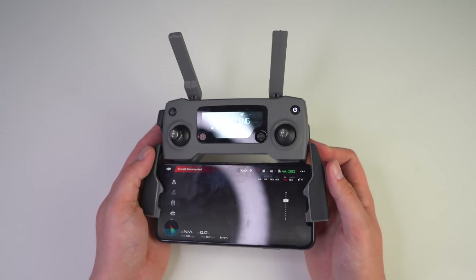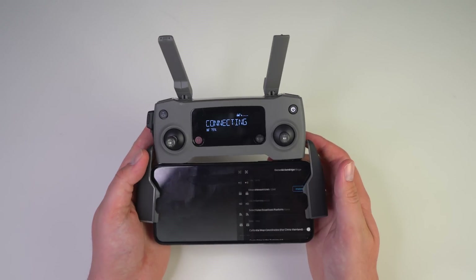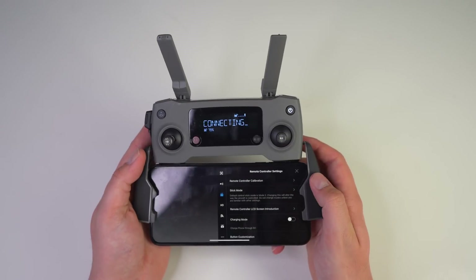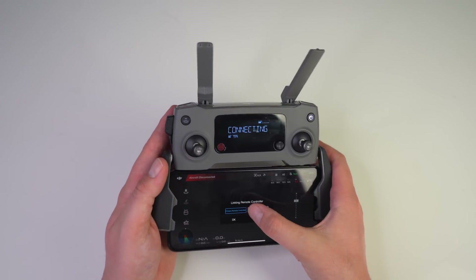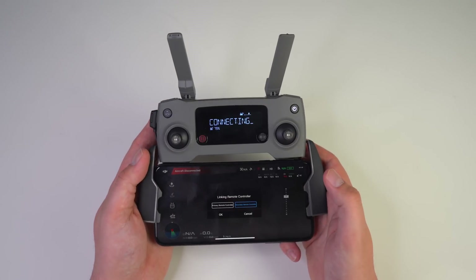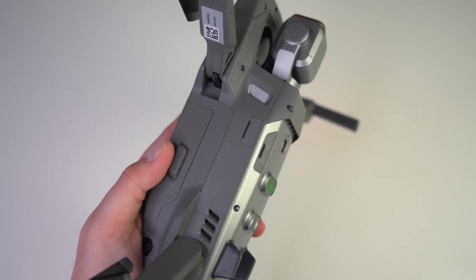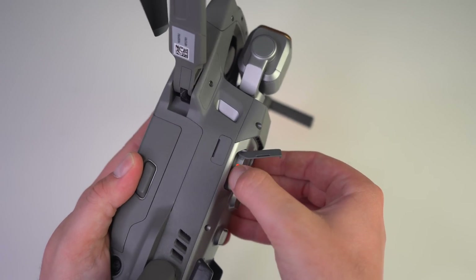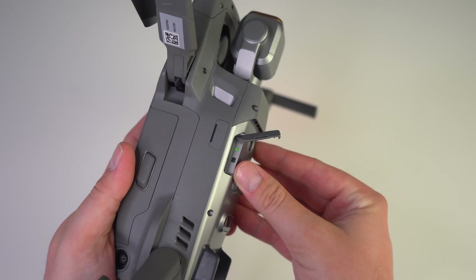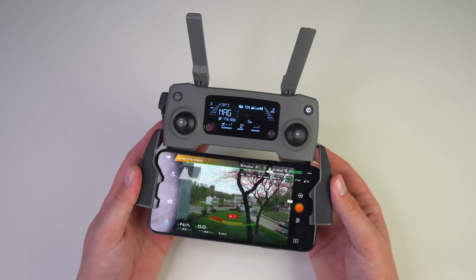If you've ever had to link a remote controller to your drone, this process should be fairly straightforward. We'll tap on the three dots in the top right corner, head over to the remote controller settings, and then tap on linking remote controller. Since this is going to be our secondary remote controller, we'll select secondary remote and tap okay. From here, grab the Mavic 2 Pro or Mavic 2 Zoom and tap on the connect button just underneath the drone hidden by one of the protective weather-sealed flaps. Once we get the green status indicator, we know that our remote controller has been connected.